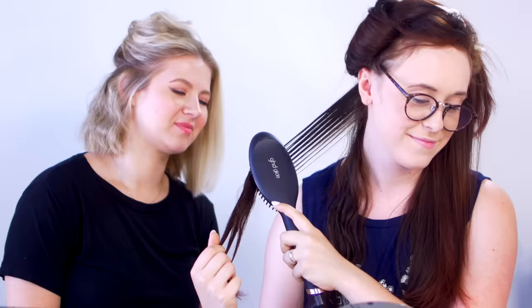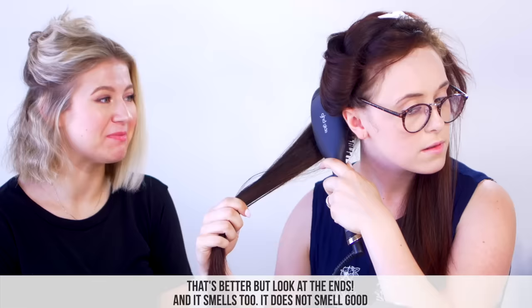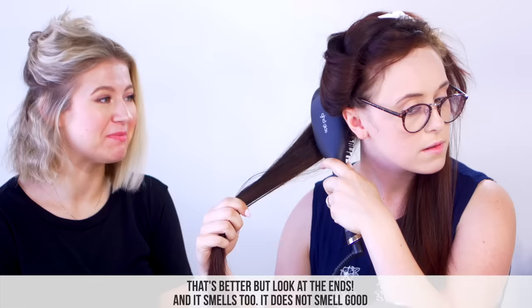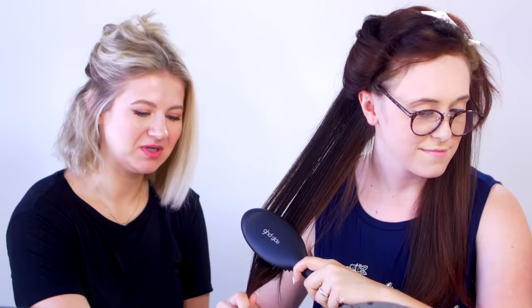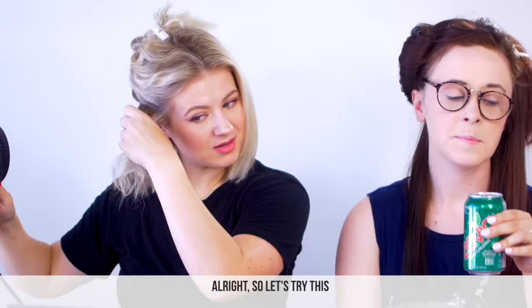Let's try this way — this is way easier than going from underneath. That's better, but look at the ends. And it smells — it does not smell good; it smells like something's burning. This one doesn't have that smell at all. It definitely worked, like my hair is straight, but it's not getting close to your roots compared to the other side.